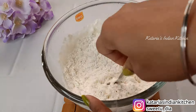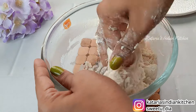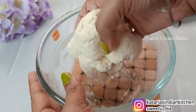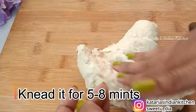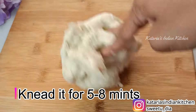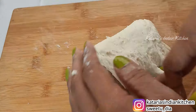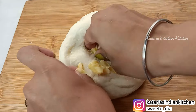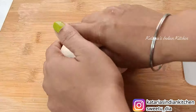Now we will mix it with a spoon. We will knead it to make a smooth dough. For this quantity, you can make 2 medium size pizzas. We need a soft dough here, so we will stretch and knead it for 5-7 minutes until it is smooth. Now we will add a little butter and knead for another 1-2 minutes until the dough is soft and smooth.